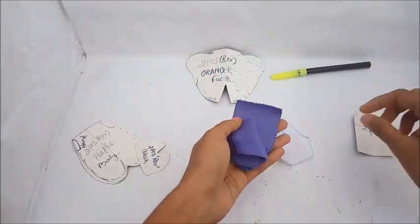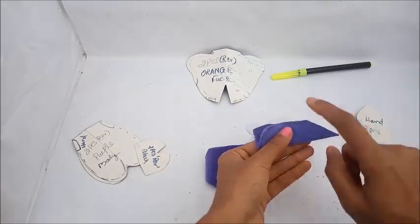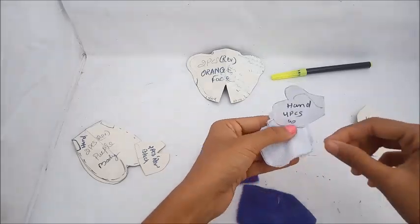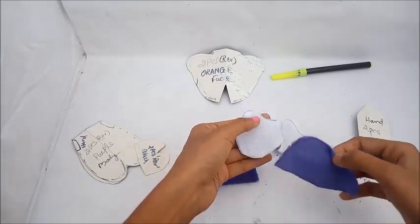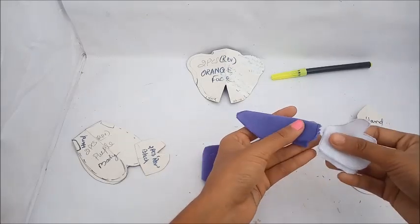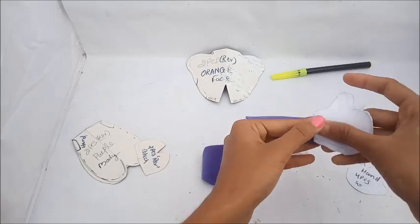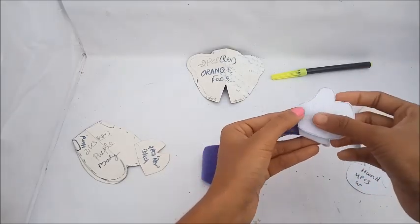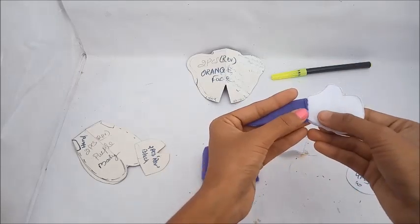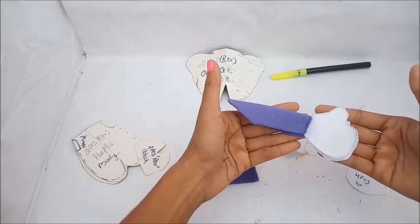I am going to cut two pieces. Fold it in this way — this is the paw part. Cut four pieces in white color, then fold them and stitch this part into the body. The thumb will remain on the side of the body.